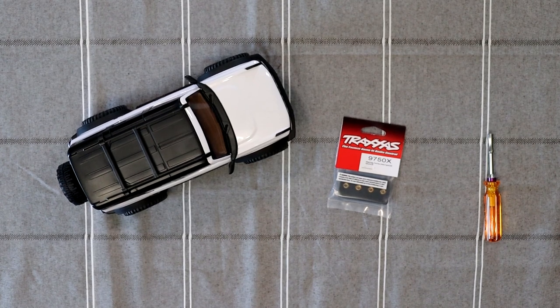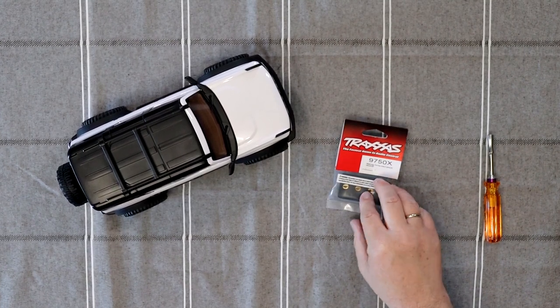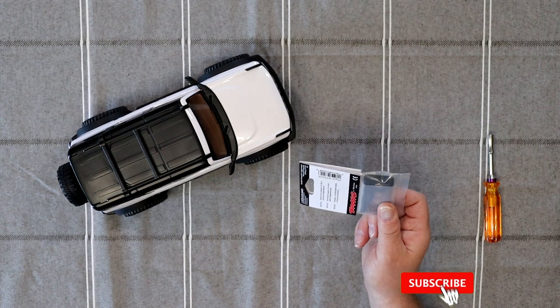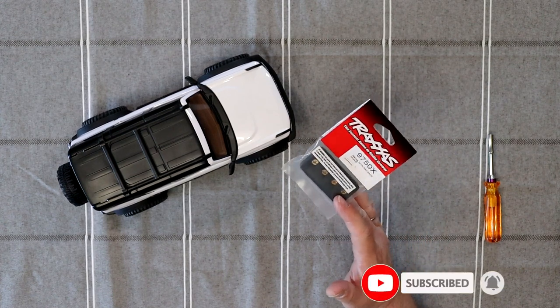If you want to give it a little bit more weight — it's not gonna be much, but sometimes a little bit more weight is a lot. We're gonna go with the brass wheel weights, or aka brass X's — not really wheel weights, they're X's.